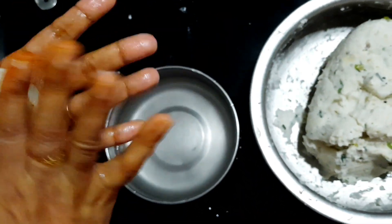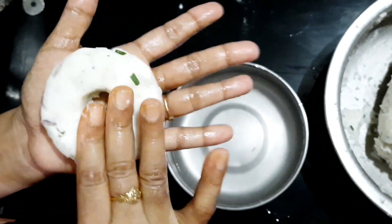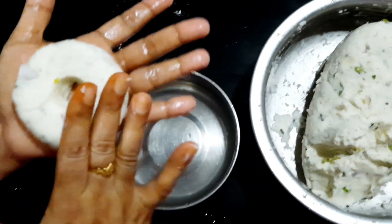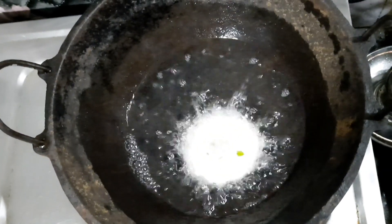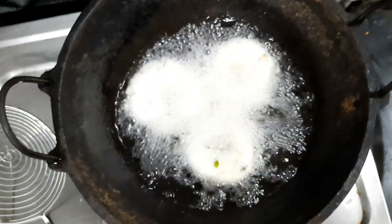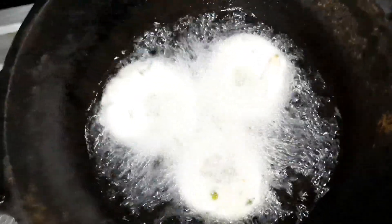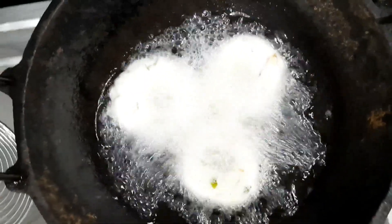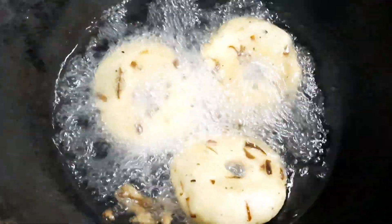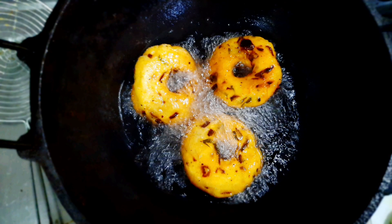Put it in the pan and add to the pan. Once we add a little bit to the pan, we add and cook until a golden color. We are ready to put it in the golden color.